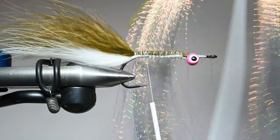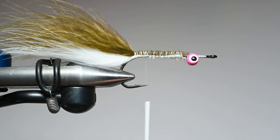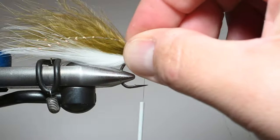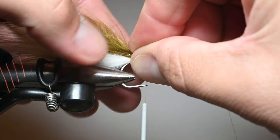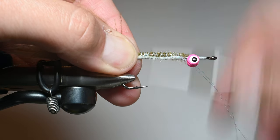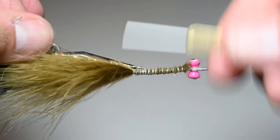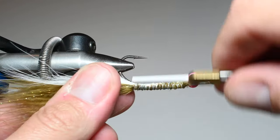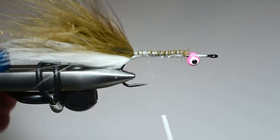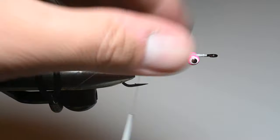With most of my baitfish patterns I like to add a little flash — it adds a sparkle shimmer effect to mimic the shimmer of scales. I'll take two to three fibers of crystal flash and make sure it's longer than my tail. I'll tie it in on the side almost like a lateral line, then advance it a little bit, pull it up and over, and tie it down the opposing side so it meets in the middle — so the crystal flash divides right at that center line. Then I'll pull the crystal flash without stretching them, and as soon as they exit out of the marabou tail I'll snip them off so they're all even.